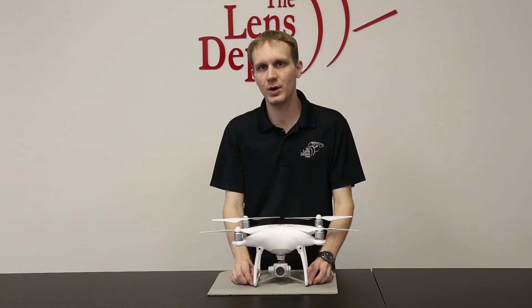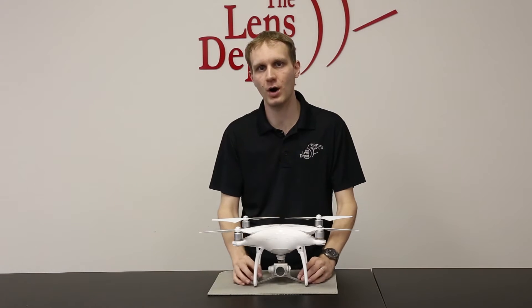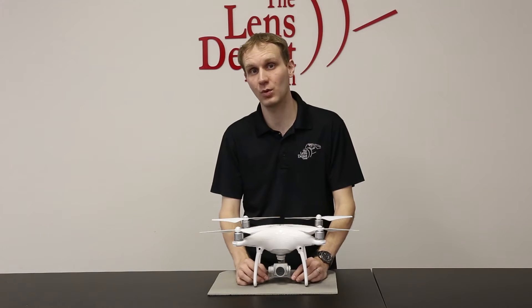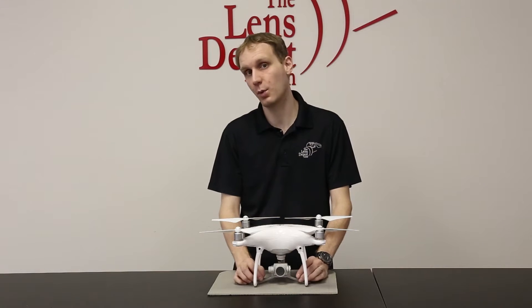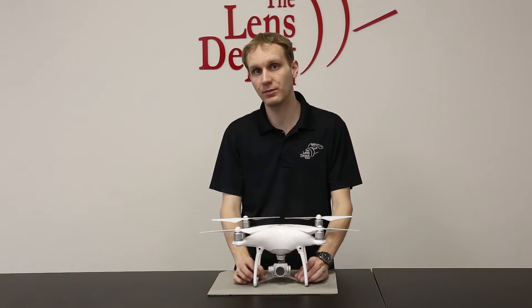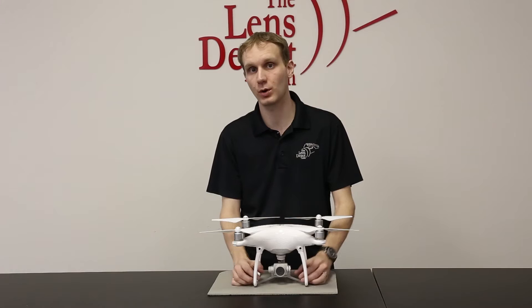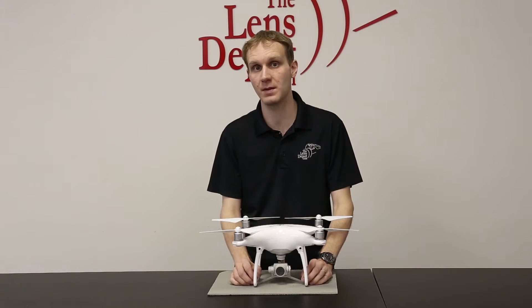Hey guys, Tom here from The Lens Depot with a quick tutorial video on the Phantom 4 gimbal clamp. This is used to protect the gimbal while it's in transport. It's very important that you make sure you remove it before you turn the Phantom on, and that you reinstall it when you're transporting the unit or especially if you're shipping it back.